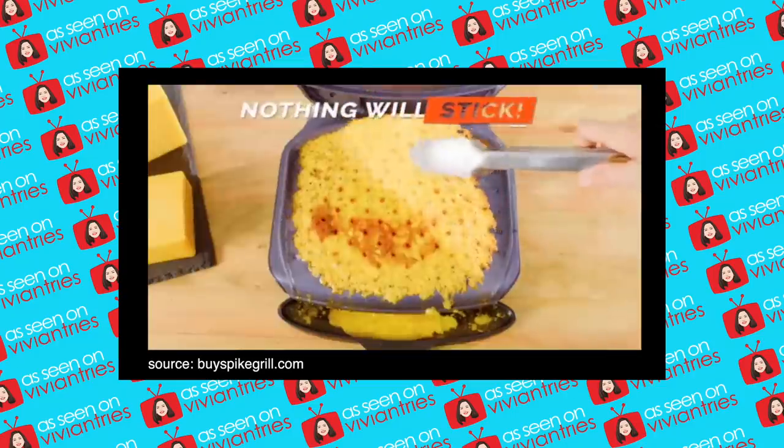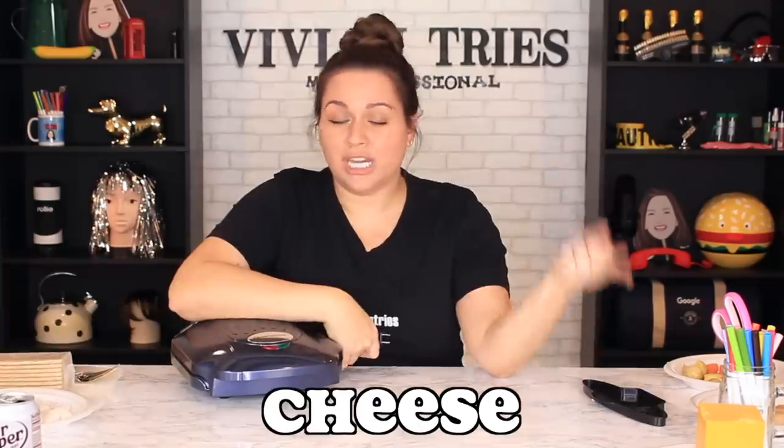It's so slick, nothing will stick. S'mores, shrimp, block of cheese, chicken breasts, my vegetables — all of this I'm hoping to cook in about 15 minutes.